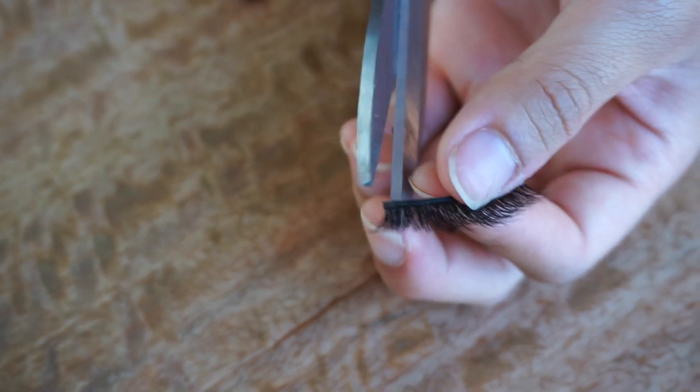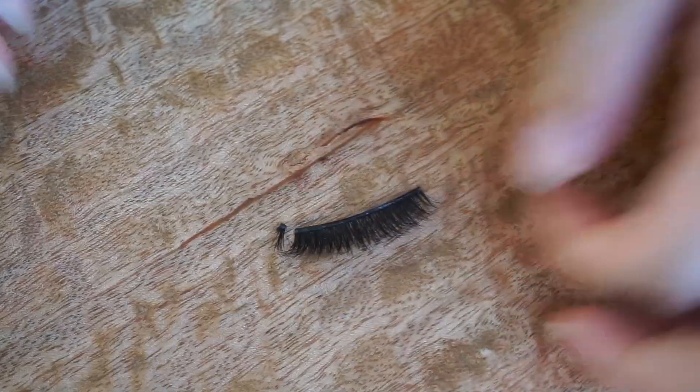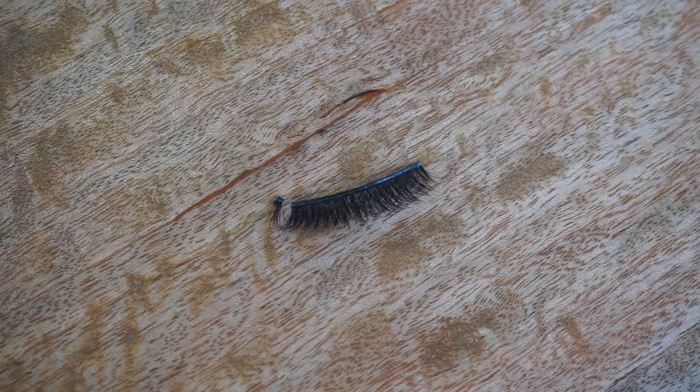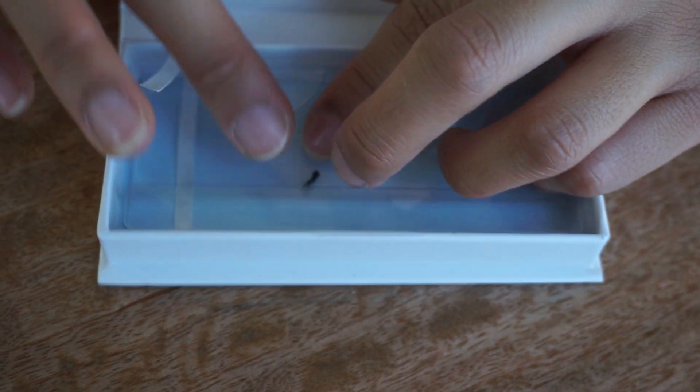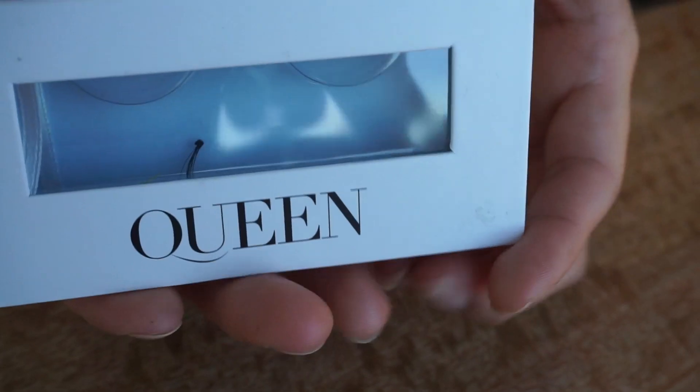Cut the outer corner first, and a little money-saving hack I like to use is to actually keep that part of the lash that you cut off, because it can act as individual eyelashes if you ever want to use them in the future.